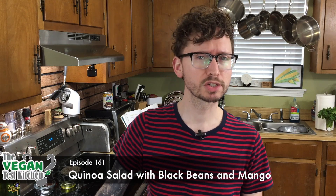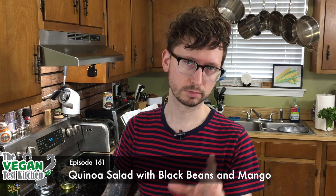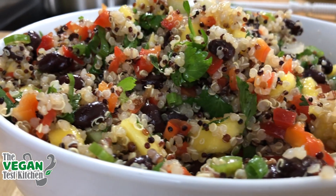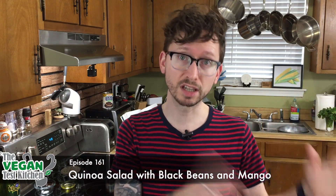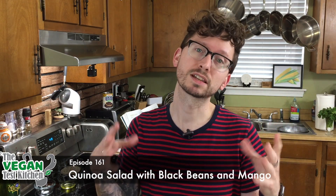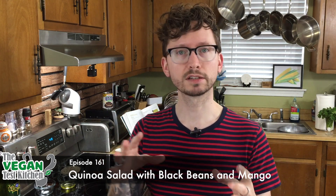What's up everybody? Welcome back to the Vegan Test Kitchen. Today we're making a quick, fresh salad — a quinoa salad with black beans and mango. You can pretty much put in whatever grains you want in this, whatever leftover stuff you have around the kitchen and your fridge. This is going to be a nice mixed salad. All the ingredients that you need are listed below. Let's get started.